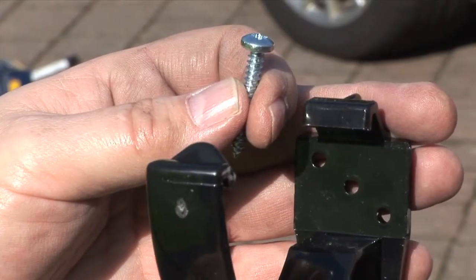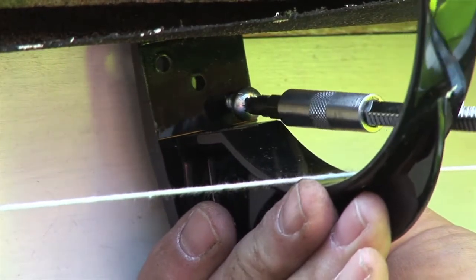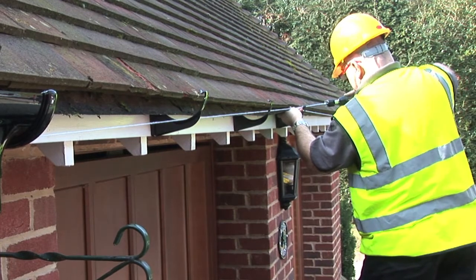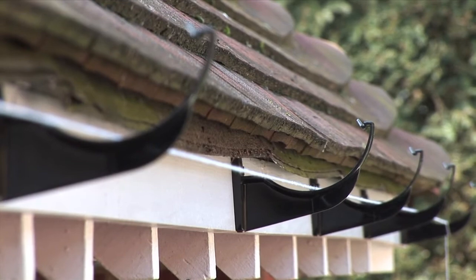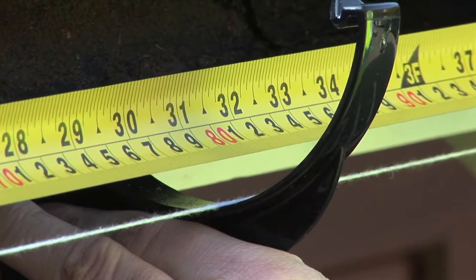Using two 25mm x 5mm round head brass or zinc screws, attach supporting fascia brackets evenly between the end bracket and the position of the gutter outlet or union piece if used for longer spans. Ensure brackets are positioned at a maximum of 800mm apart.